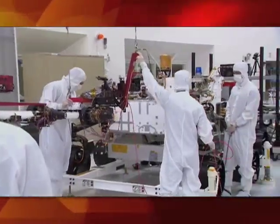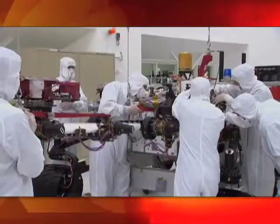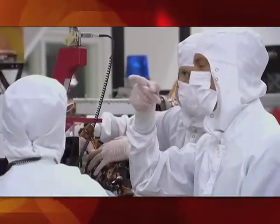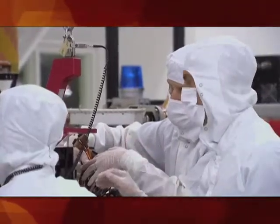It's a very complicated, very tricky maneuver to actually put the arm on the rover. We use a crane from above because this arm is so heavy — we need to delicately bring it over and actually secure it to the front of the rover.